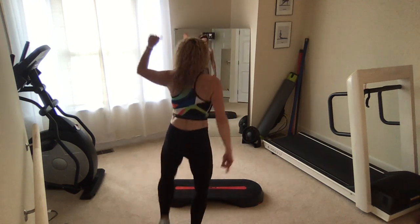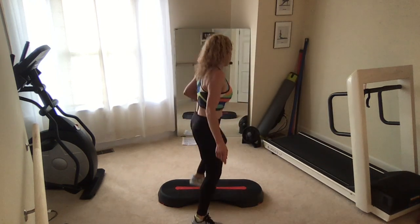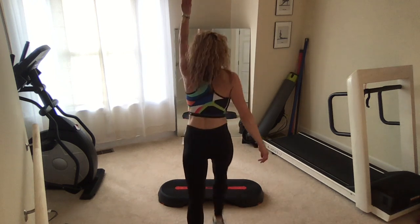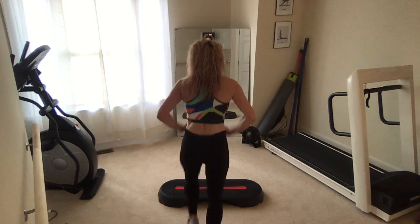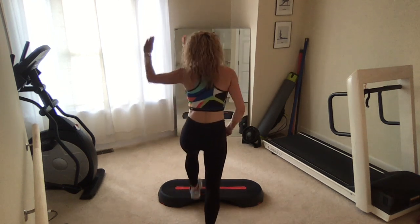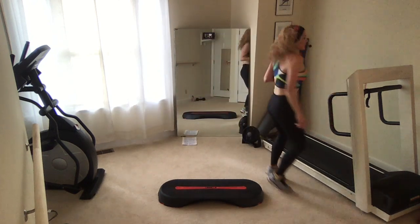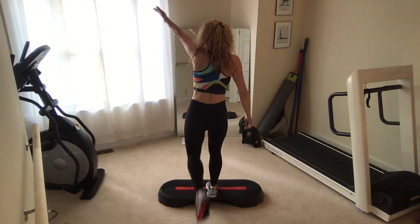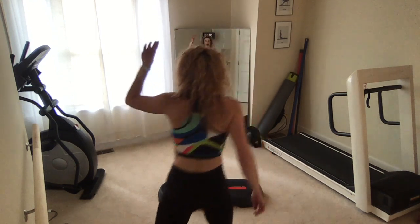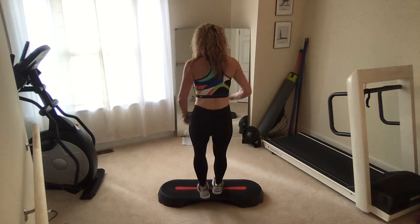Turn step. Take it to the front. Left foot. Hop turn. Straddle it. Step, bring your left knee up, back. Basic left. Two more — remember your options. Turn step. Take it forward and around. Left foot is up. Hop turn. Straddle it. Step left knee home. V up, V back. Star step. Add that triple. Basic right. Make it a split basic.